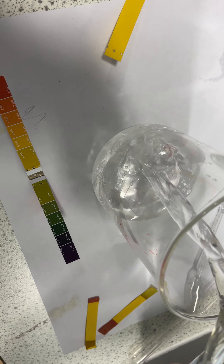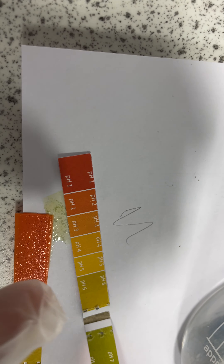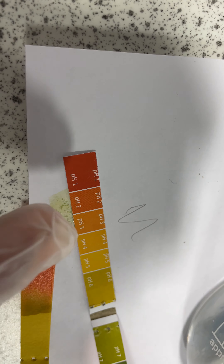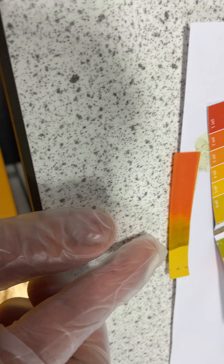I'm going to swap them around. So this is my acid and this is my water. If I put the water back in there and add some acid — taking a fresh bit of paper — place that in. We can see that goes clearly bright red/orange, so clearly in acid.